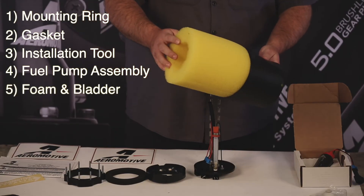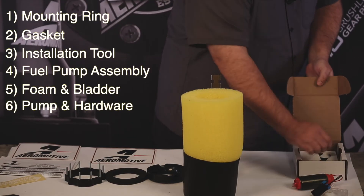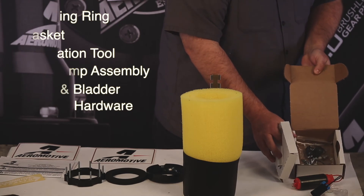Foam and bladder baffle assembly, fuel pump, fuel filter, and miscellaneous hardware to do the installation into your factory tank.